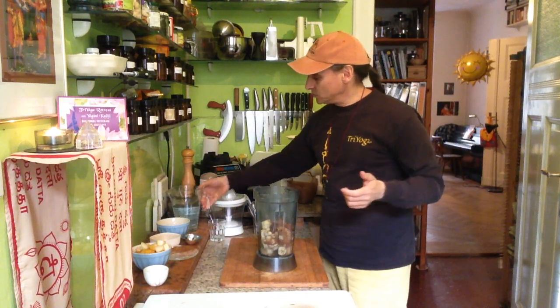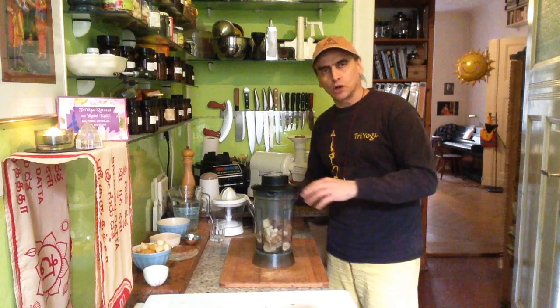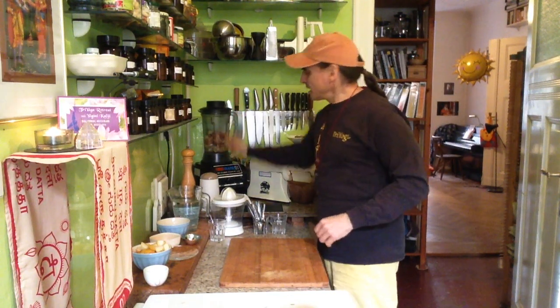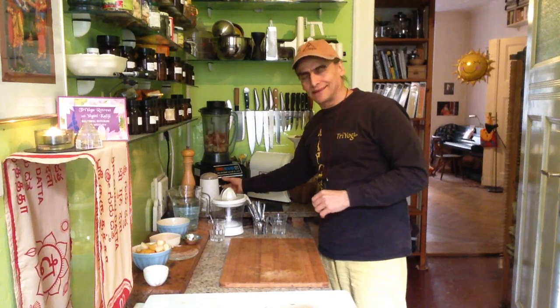The oatmeal should not be too thick, not too thin. So I begin with something to blend and see later if the texture is okay to my liking.